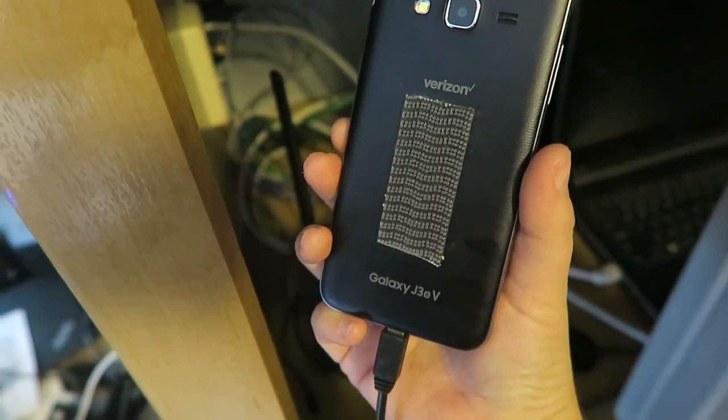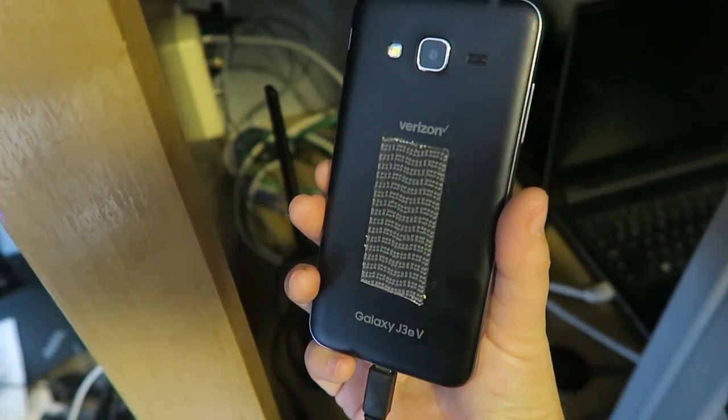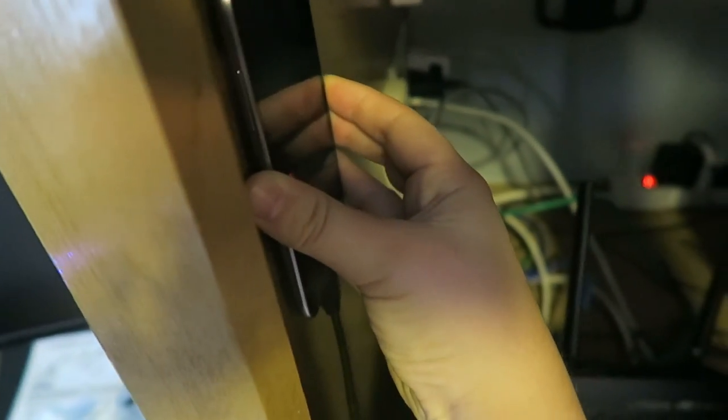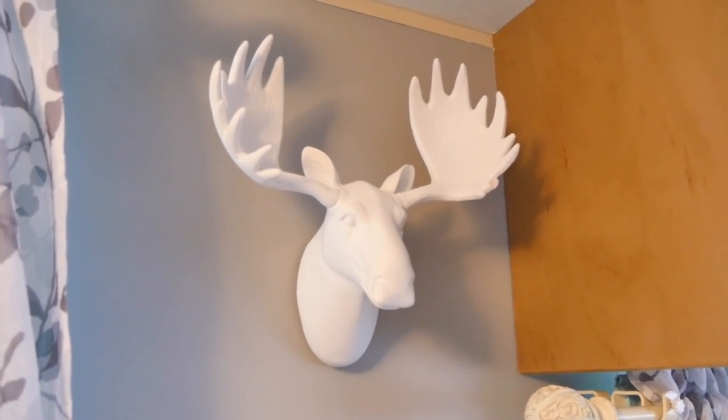We use these fasteners to lock down our wireless router so we don't have to unplug it when we move — it can just stay right where it is. The phone we use for internet access is also locked in with the 3M fasteners, as is our cell phone booster. Pretty much anything we don't want to move or bounce around, we lock down with these fasteners.